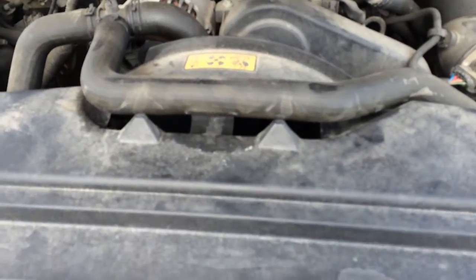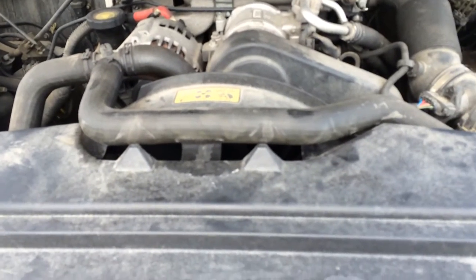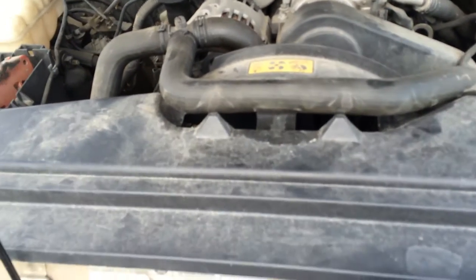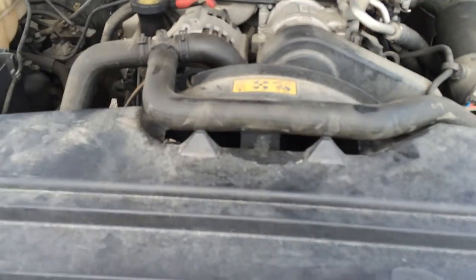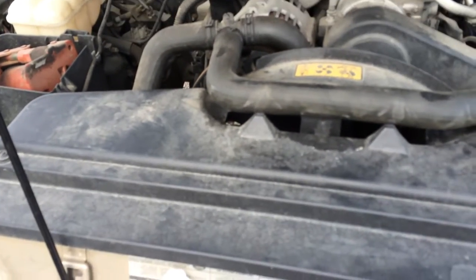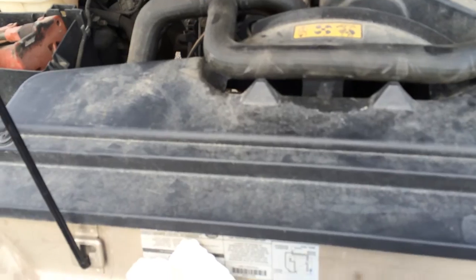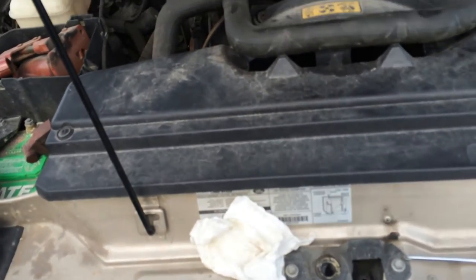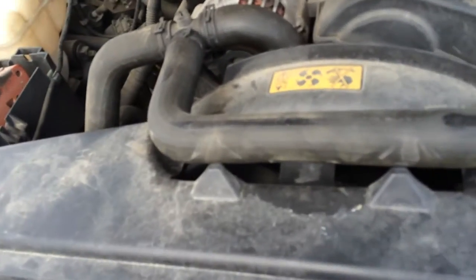I don't know if the person who owned it previously tried to do an oil change on their own and had an issue — which certainly shouldn't be a big deal, but sometimes it happens — or if Beavis and Butthead got a hold of it at some sort of quick lube place. But for whatever reason, it threw a rod and dumped all sorts of oil out. So a vehicle with fairly low miles, unfortunately, a nice Land Rover is now dead in the water.